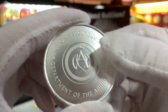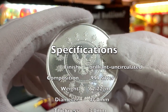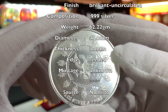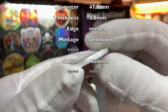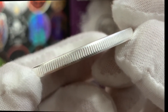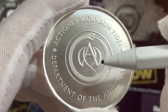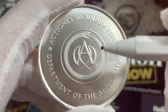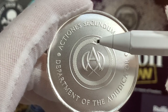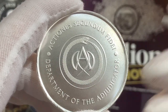Let me quickly go through the specifications. These rounds are minted in .999 fine silver. They have a weight of 62.22 grams, a diameter of 47mm, and a thickness of approximately 3mm with a fully reeded edge. Here on the obverse, we can see the letter 'A' right in the centre, representing the Adjudicator. This letter is framed by a snake consuming its own tail. Right below, we have the words in English: 'Department of the Adjudicator'.